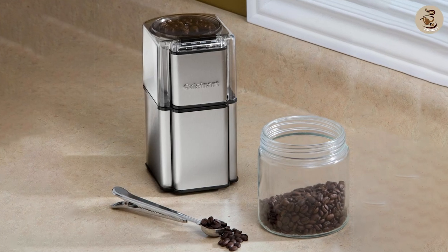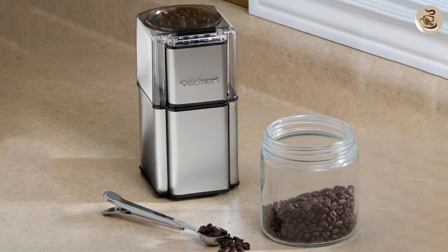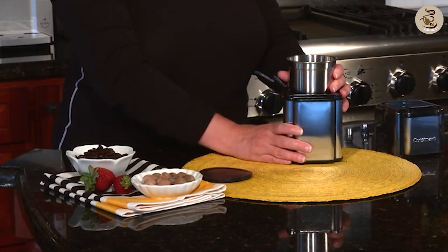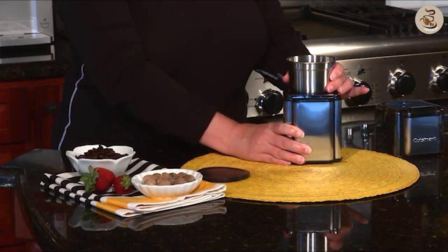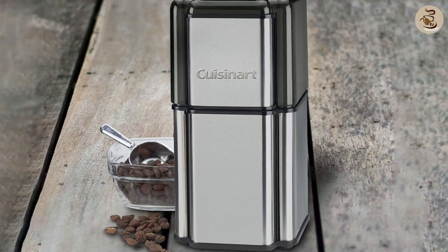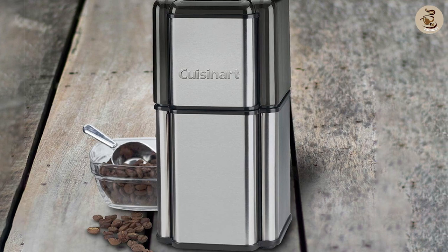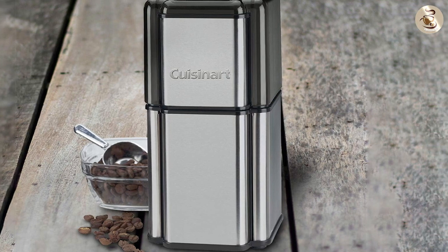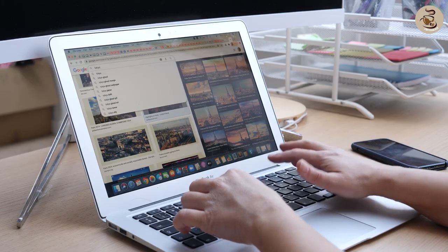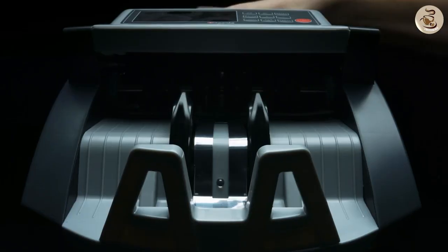Overall, the Cuisinart DCG-12BC Grind Central Coffee Grinder is a great choice for home use. It's affordable, easy to use, and offers consistent grinds for a delicious cup of coffee. While it may be a bit noisy and generates static buildup, these minor issues are outweighed by the many benefits. If you're looking for an affordable and reliable coffee grinder, the Cuisinart DCG-12BC is definitely worth considering.